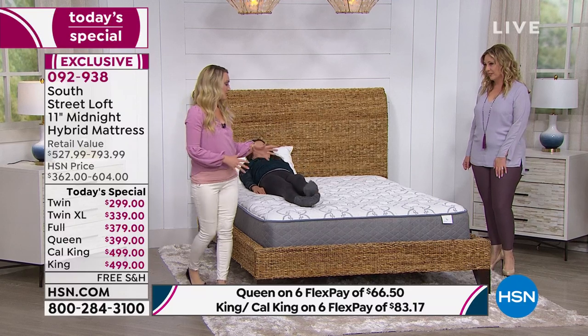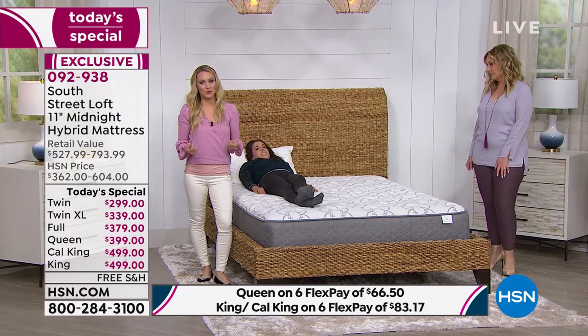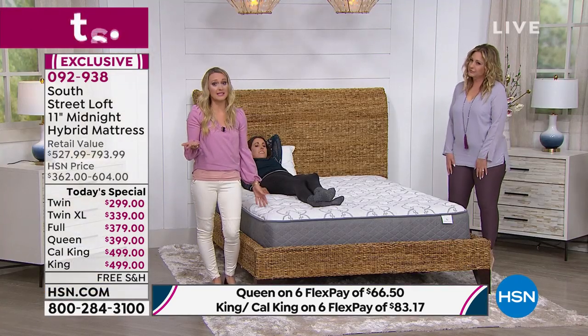So many things to love about this mattress — and remember, the technology is super important to your wellness. Getting enough high-quality sleep matters. I'd rather have eight hours of high-quality sleep than 11 hours of so-so sleep. In order to have high-quality sleep, you need a high-quality mattress. A poor quality mattress leads to poor quality sleep — it's that simple.